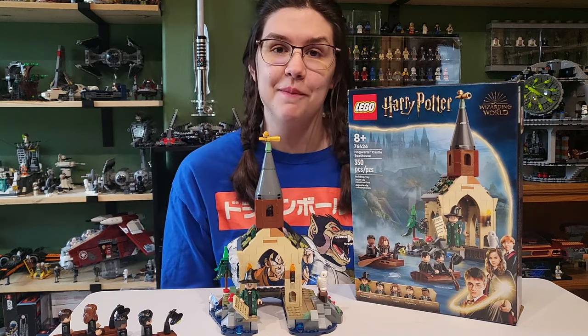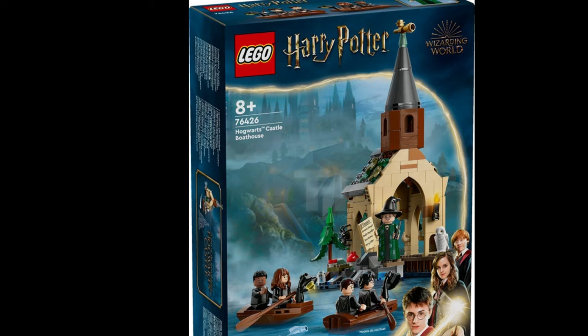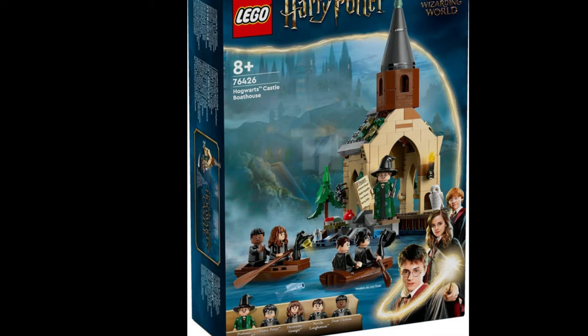Hey everyone, welcome back to another video. Today we're taking a look at the new Hogwarts Castle Boathouse LEGO set. This is set 76426, Hogwarts Castle Boathouse, with 350 pieces and is ages 8+. It comes with a total of 5 minifigures, which is great, and it retails for — I'll put it on the screen.